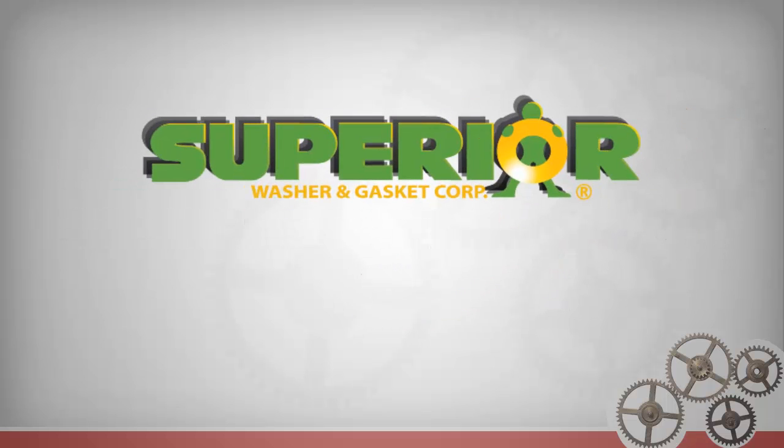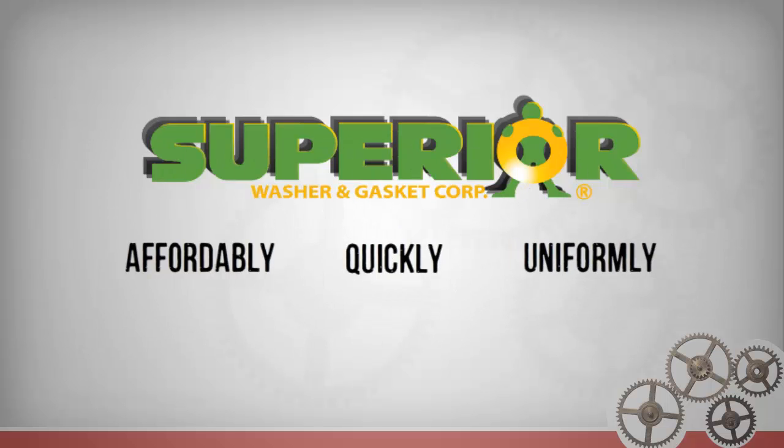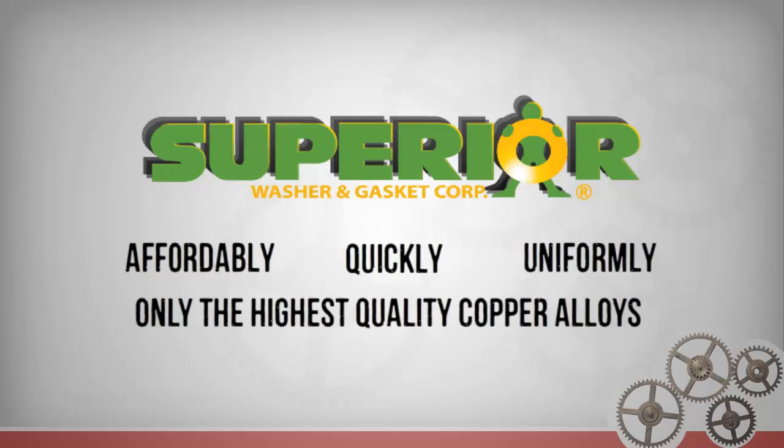Here at Superior Washer and Gasket Corp, we produce them affordably, quickly, uniformly, and in only the highest quality copper alloys.